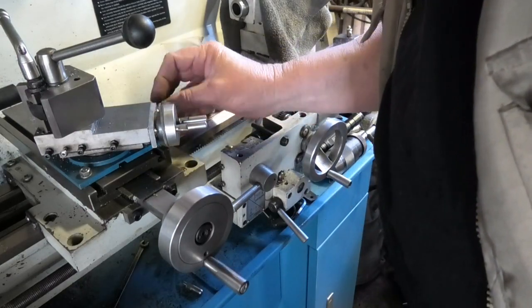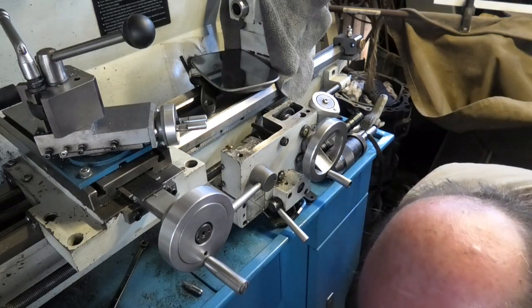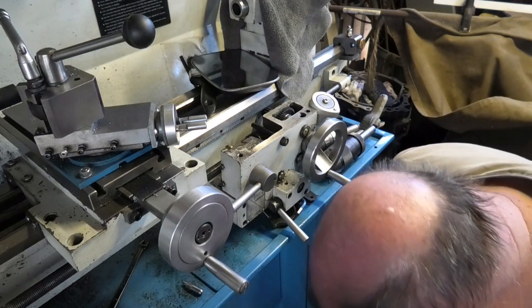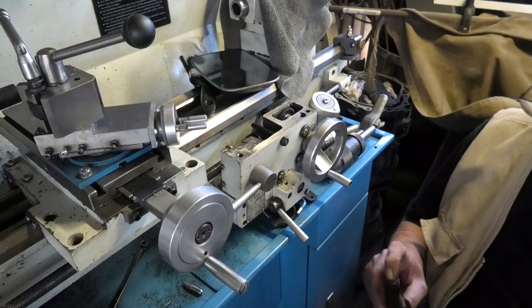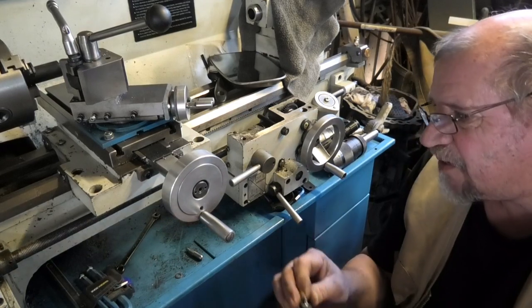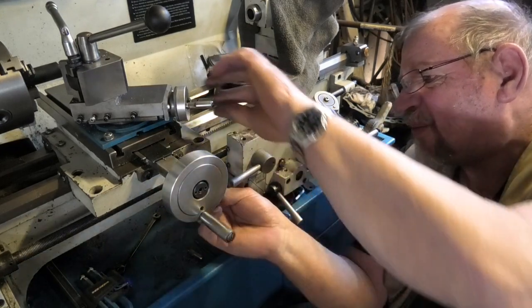There were two copper washers under this bolt — I've taken one out to see how that affects things. I then had to find the plate, and after some searching I recovered it.